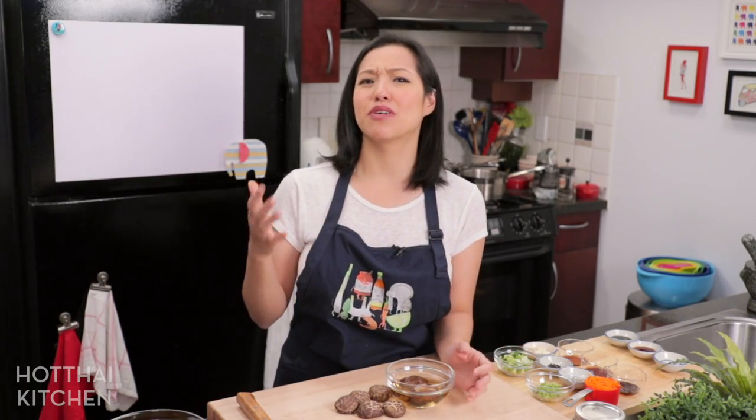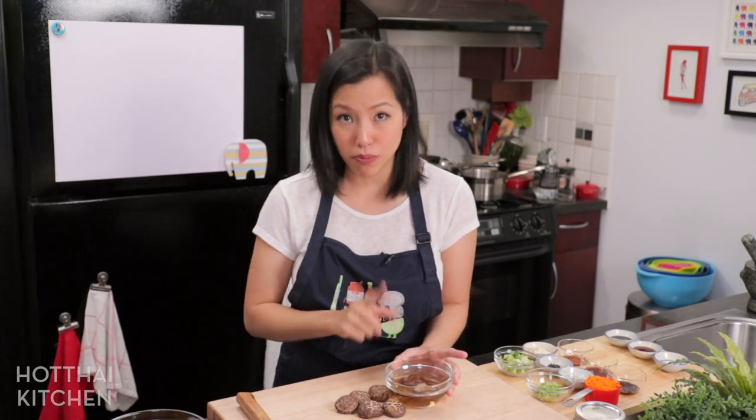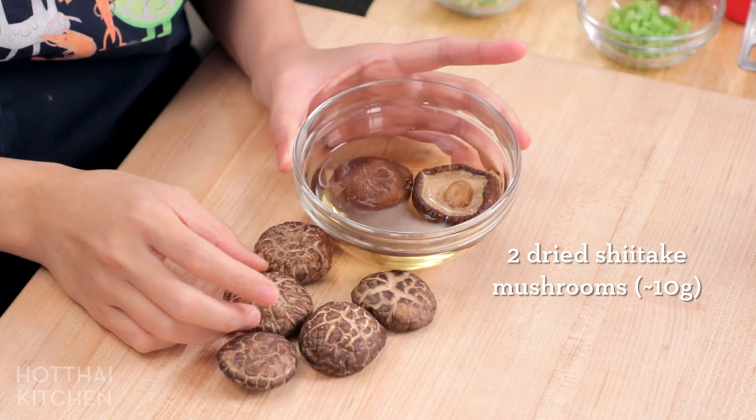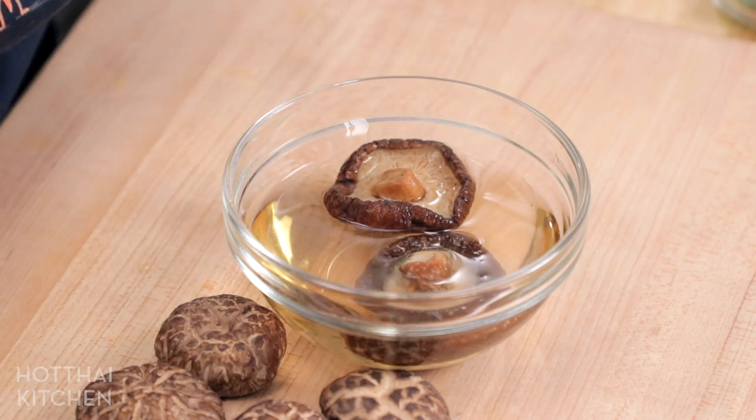There are a few steps to this recipe, so you definitely want to get yourself organized. The good news is you can prep everything in advance and then just cook it the day of. So on the day of your party, no stress. The first thing you want to do is soak your mushrooms. I have dry shiitake mushrooms here, which you want to soak in hot water at least 30 minutes in advance, even longer if they're bigger. You can do this in advance, stick it in the fridge and forget about it.